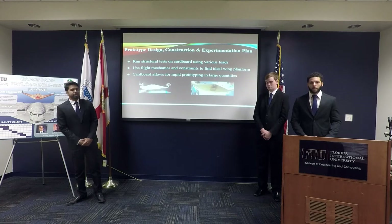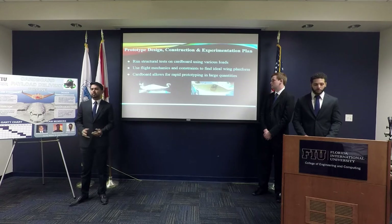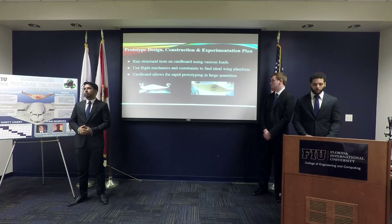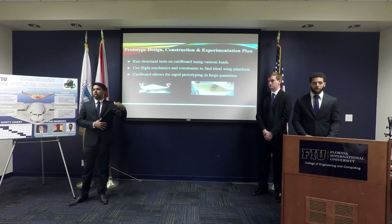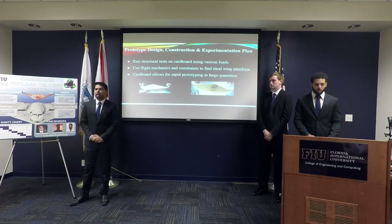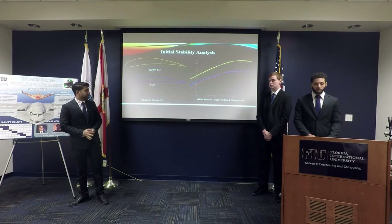For our initial prototype construction, we decided to place the cardboard under various loads to see how well it handles different weights and how well we can hand-launch the plane. We also want to use flight mechanics and our initial constraints to come up with an ideal wing platform — meaning the airframes are stored as flat cardboard pieces stacked on top of each other, then easily grabbed, folded, and deployed quickly. The cardboard allows for rapid prototyping, so quick small changes can be made by folding a new airframe.